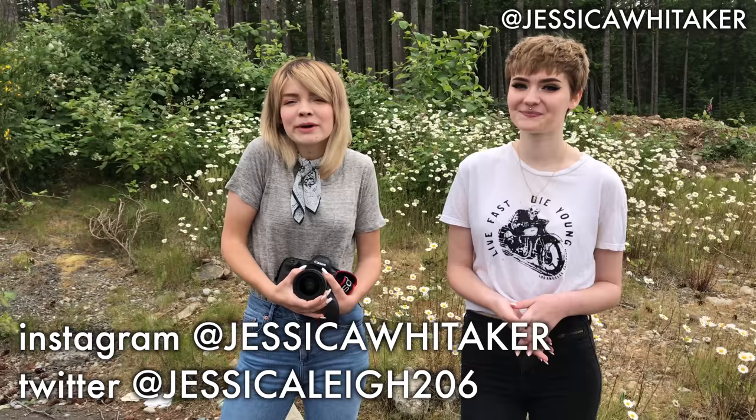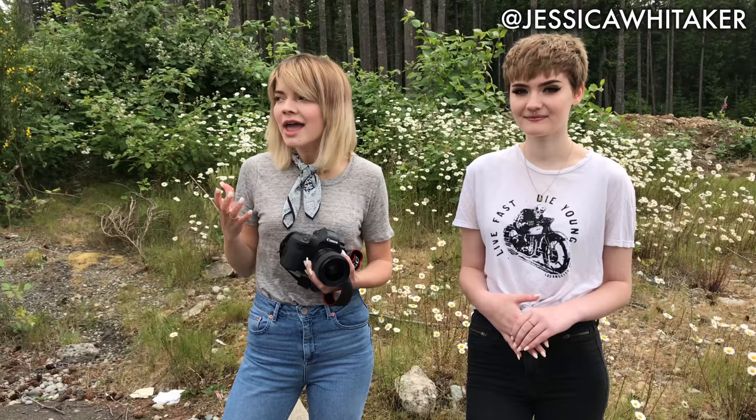Hey everyone, what's up? My name is Jessica Whittaker and today I'm here with Julia and we are going to do some really cute portraits in this little field of daisies. You don't need to live in the south of France to have a really pretty background. You just need a little corner, a little chunk enough to fill up the space, the frame on the camera. And that is what we're doing today.